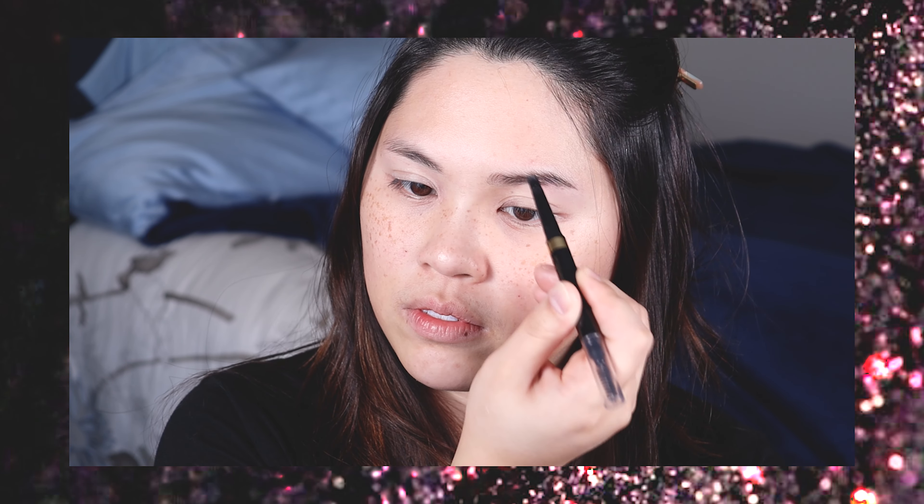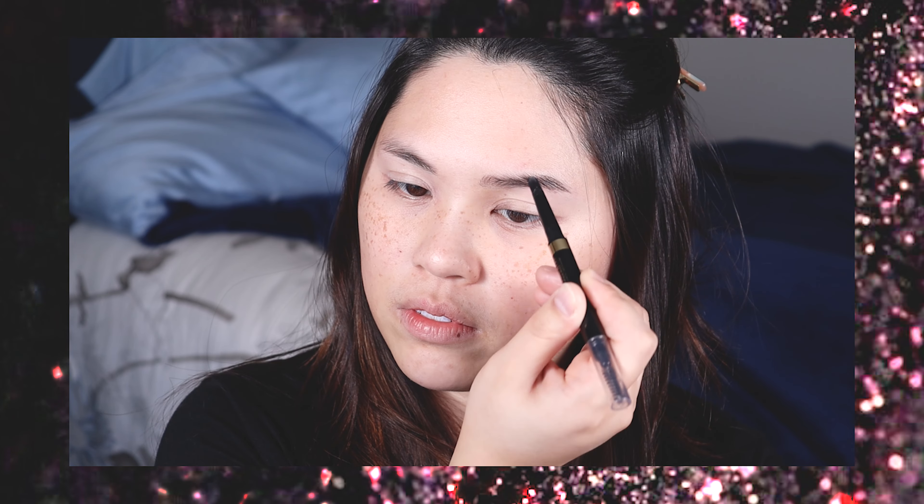I'm going to go in and fill in my eyebrows. I just like to fill in the tail end just a tiny bit and then go through with the spoolie and blend it to the front.